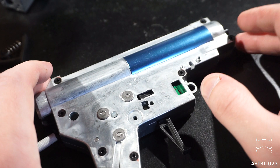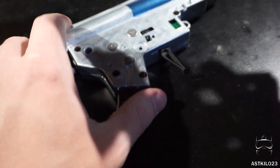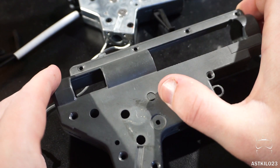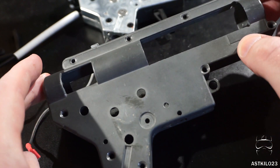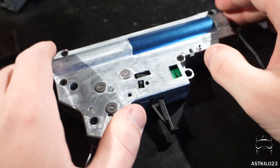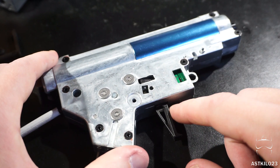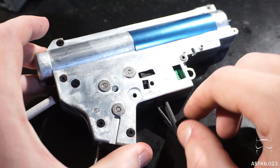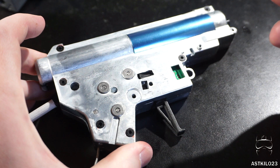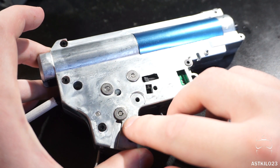Now on to the gearbox. For reference, I have an older Classic Army gearbox shell showing how much they've evolved — from 6mm all the way up to 9mm bushings. That older one is from around 2011, about 8-9 years old. You can see their flat-facing trigger — I really like these, they feel more comfortable and more correct to press, and they have a speedier feel. The 9mm solid bushings are a definite plus.